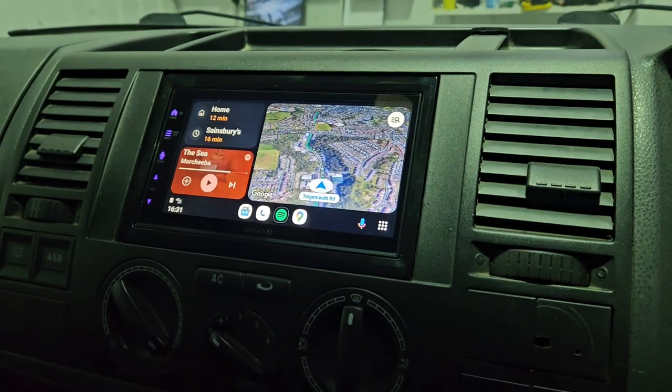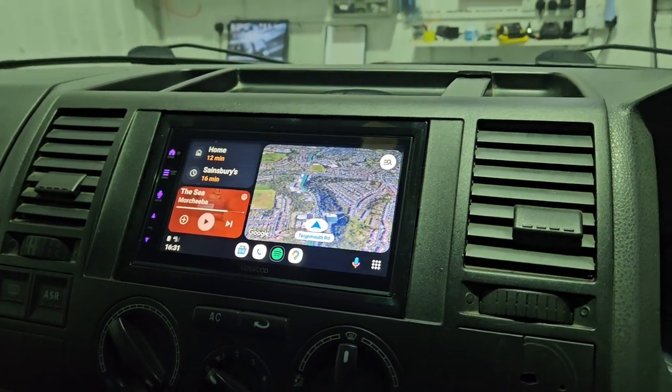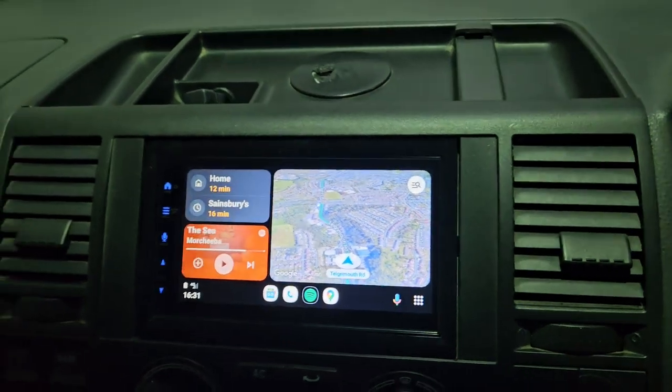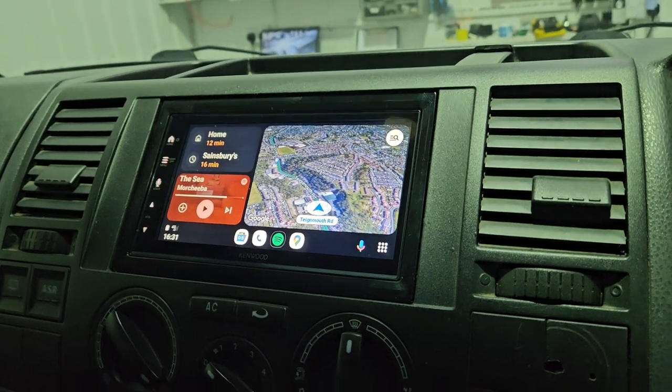A great feature on this Kenwood unit is that you can adjust the pixel angle. As you can see, the dash on this VW Transporter leans backwards, so by adjusting the pixels you can get a very clear picture at any angle. And when the sun hits the screen, you can still see it clearly.